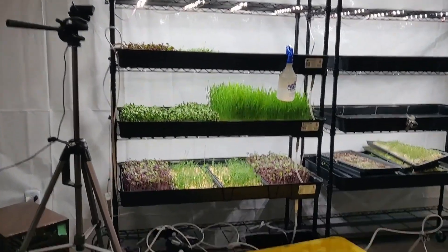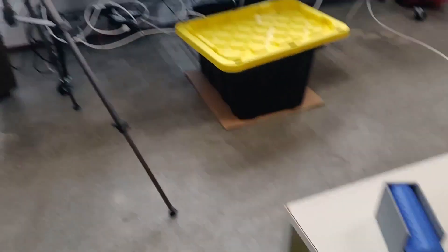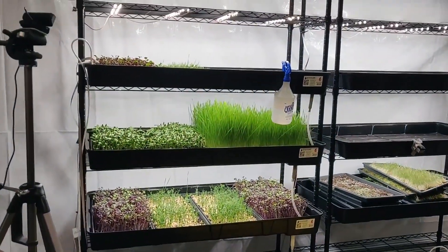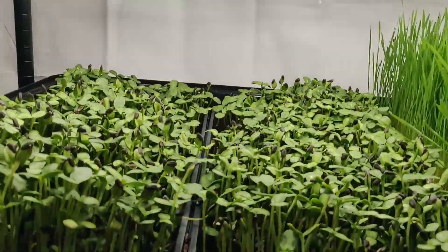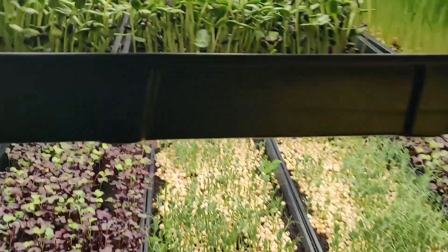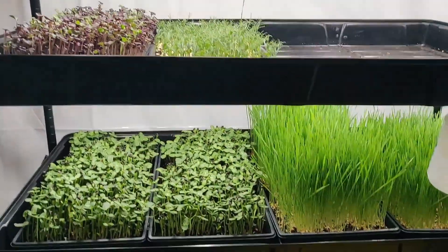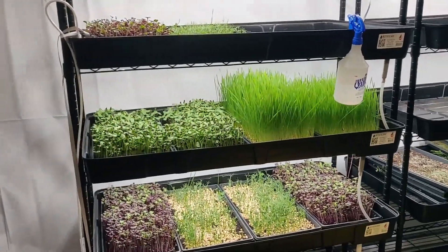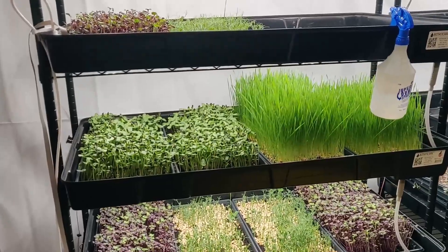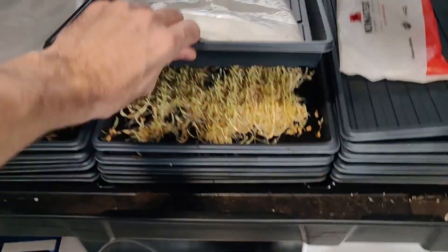Three days since the last clip — I brought my camera today but unfortunately forgot to put the battery in, so I'll be recording with my phone. You can see the sunflowers grew but unevenly due to the poor germination at the beginning. The peas are clearly affected too. The radishes and wheatgrass were a bit more forgiving. This yield isn't great but I'll be able to use it for personal use.